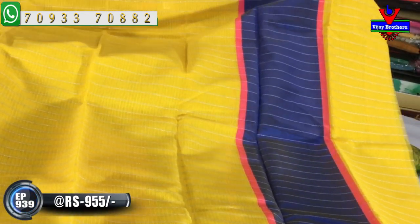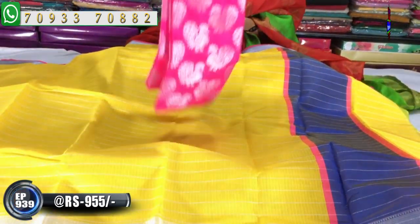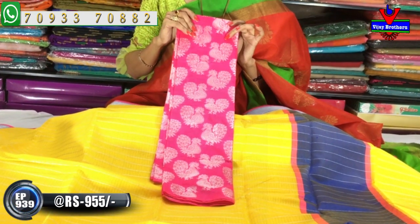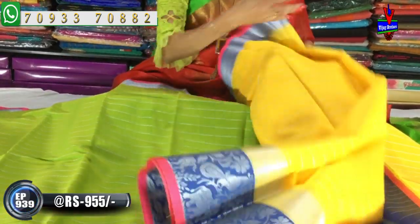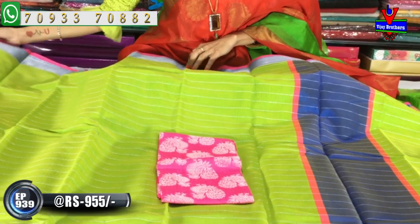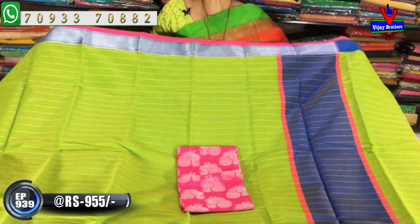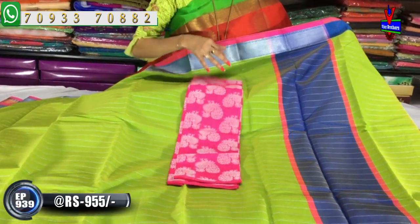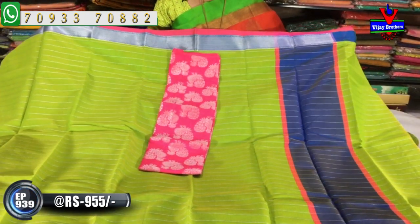Two sides edges are pink color, middle part is blue color. We have blouse options in the same color. The design looks like yellow color vector creeper, animals and birds design. Green color borders or purple blouses also available. The base color is green color.